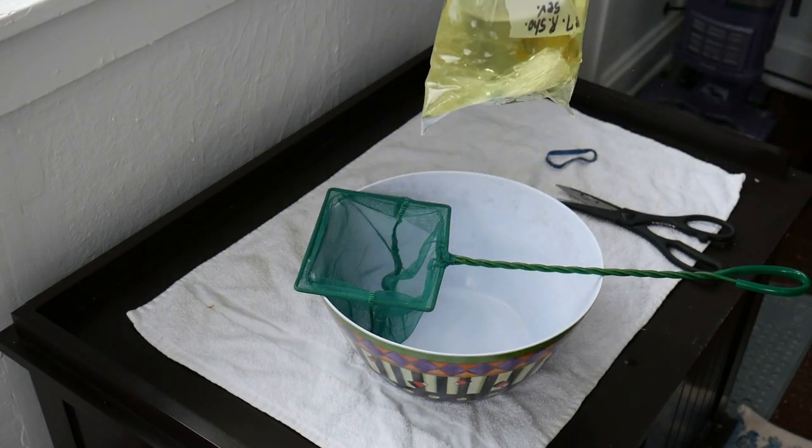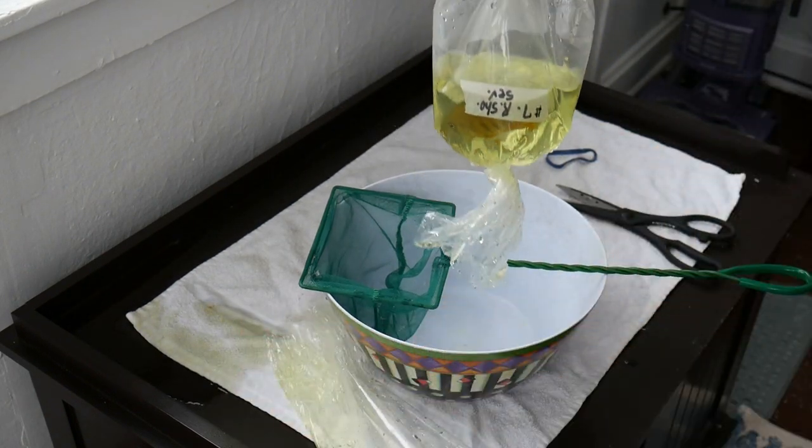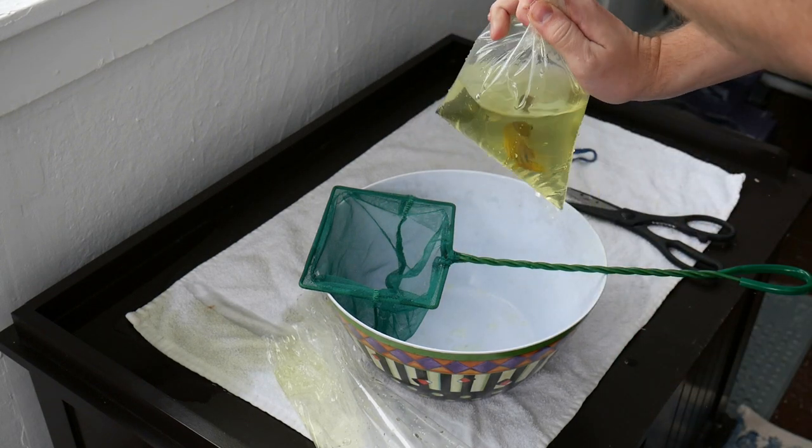These were double bagged. Imperial Tropicals does such a good job packaging fish. After a little water spill from the outside bag, we get these guys plopped and dropped fairly quickly.